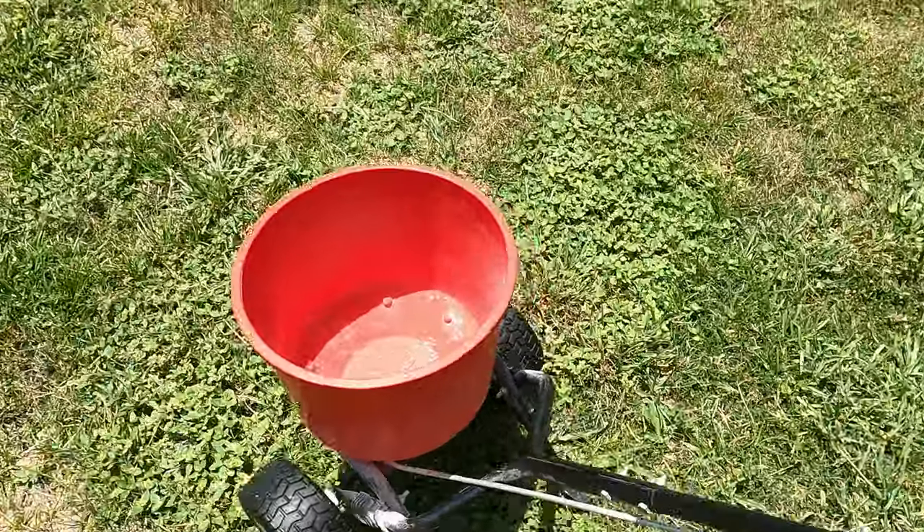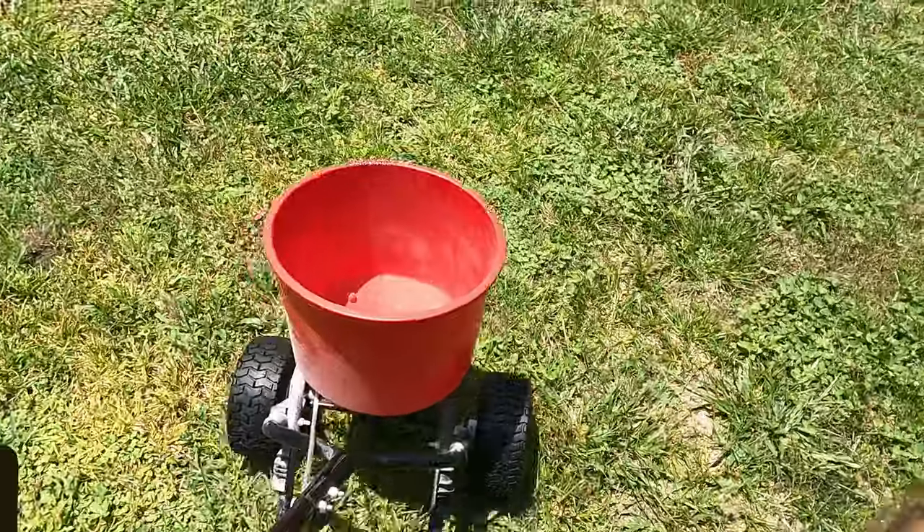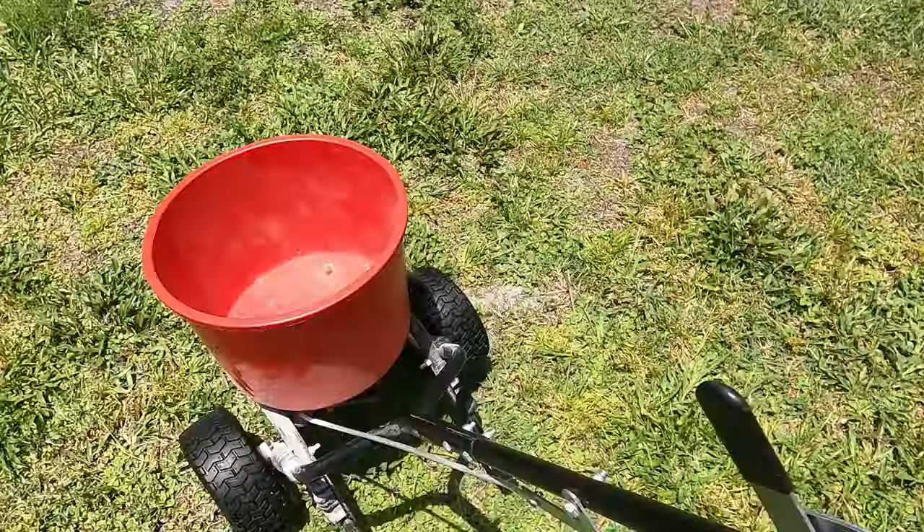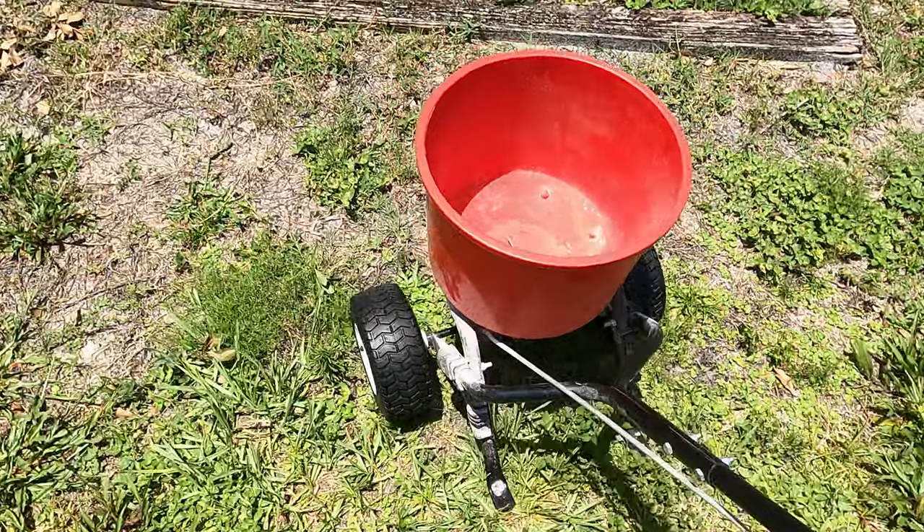Some of these spots back here don't get as much water and this will definitely help. And it's empty just that fast — we just put all that down and are done applying Scott's Ultra Feed to the yard.